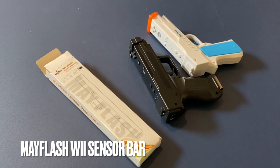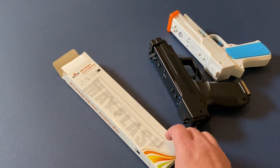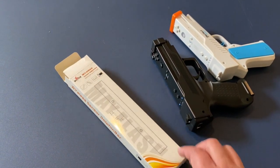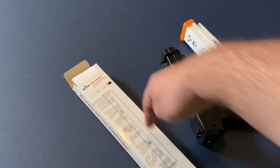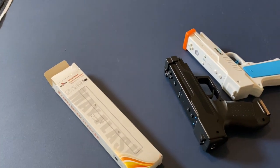If you want to play light gun games on your cab, you're going to need a Wii sensor bar like this one. This is the Mayflash wireless sensor bar. It's both Bluetooth and the IR sensor bar that you need to get one of these working.